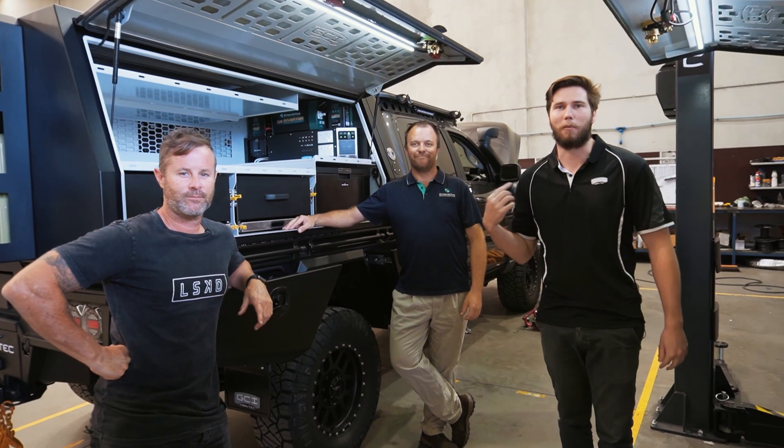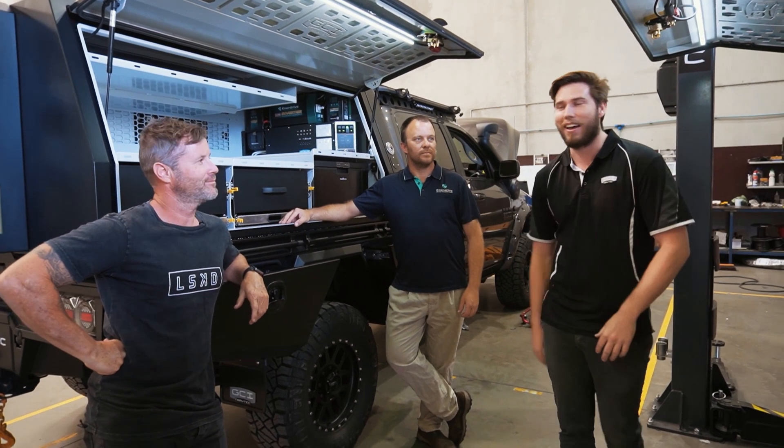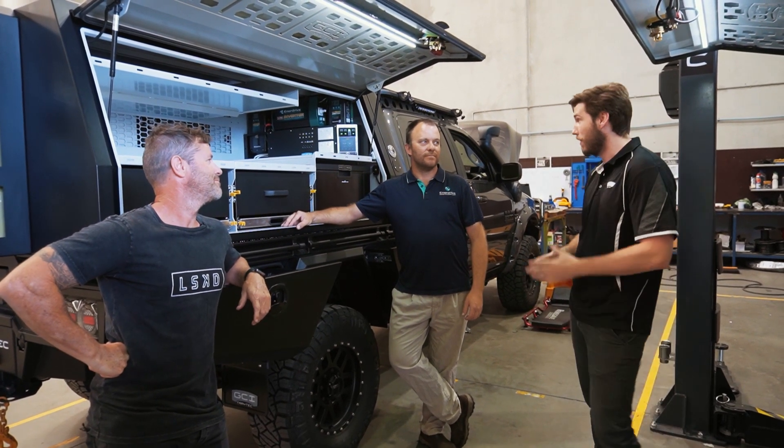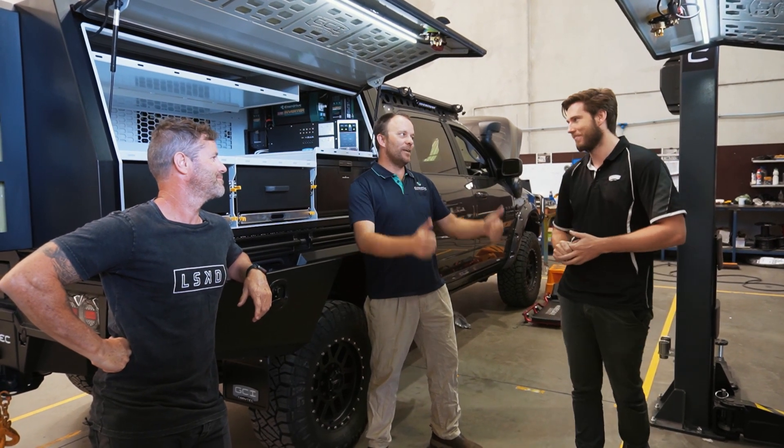That's basically a wrap from the GCI Traytech side of things. We're going to have full build videos on both these cars. Dave, thanks mate — thanks for everything you've done with the designs. We literally couldn't do it without you and your team.